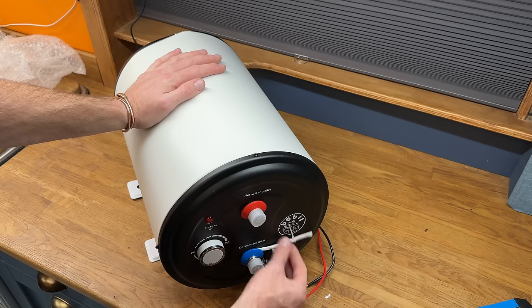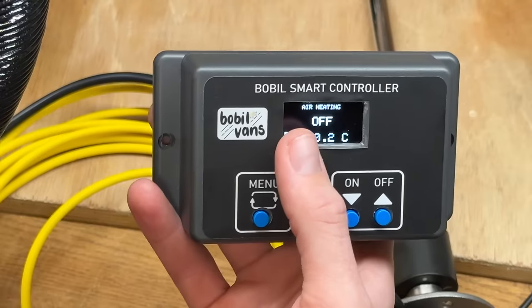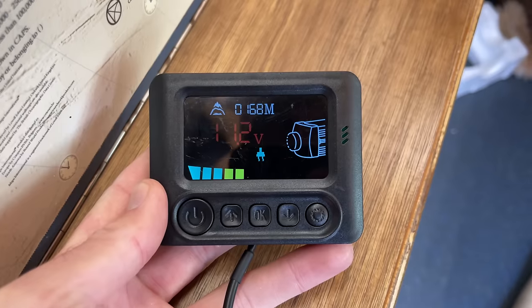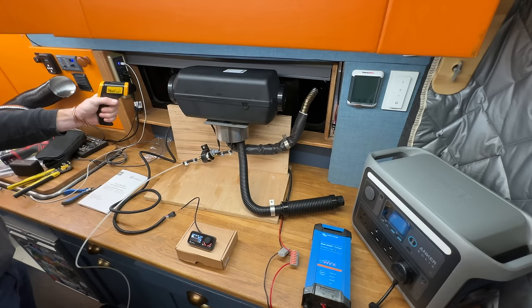We'll be looking at the Bobblevans hot water heater and its powerful heat exchanger, but also the Bobblevans smart controller, which can automatically control valves, turn water on and off, tank level sensors, and can even take control of your Chinese diesel heater — automatically turning it on, giving it a decent working thermostat, turning the Chinese heater off if it becomes too hot, as well as controlling Autoterm and other brands.